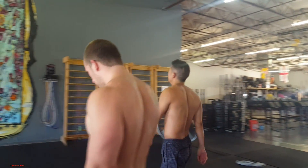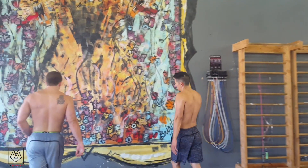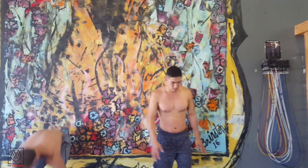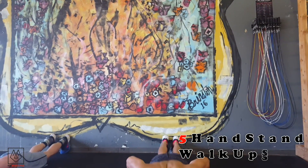Let's go — wall facing handstand walk-ups. Okay, and up!